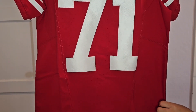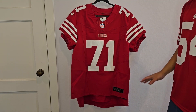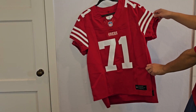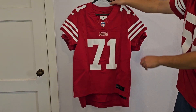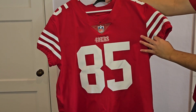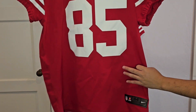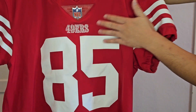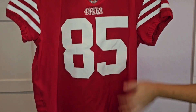Let me bring out the Kittle jersey and show some of these differences. So here I have both jerseys. First thing you can see is the size difference — that's primarily why I wanted to get the new Trent Williams jersey; I've gone down a whole size. Here's the Williams jersey, here's the Kittle jersey. You don't really see those lines towards the front of the jersey on the Kittle, and the perforations are smaller towards the bottom. You don't really get perforations towards the middle of the jersey on the older model.